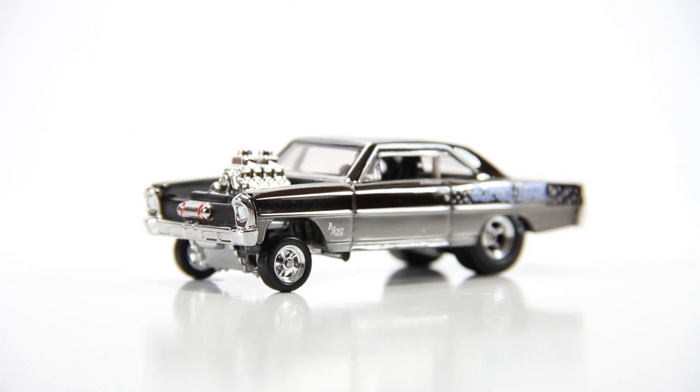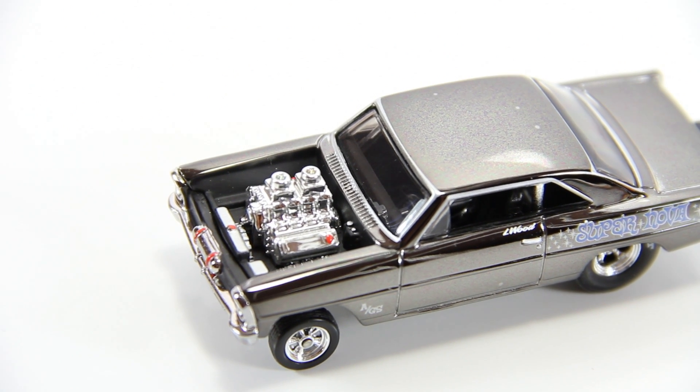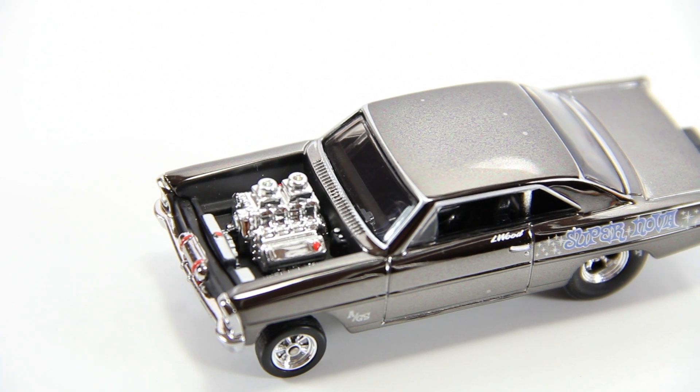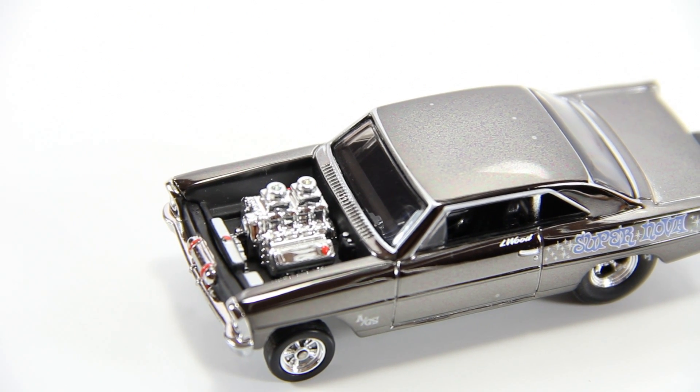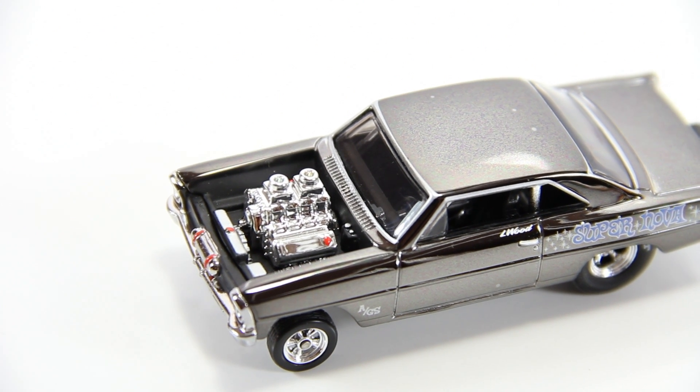Let me get a little closer look on the engine. As you can see, you got the Larry Wood signature over there by the door on the driver's side. But look at this engine compartment — they really did a real good job detailing it out. Really like the way that came out.